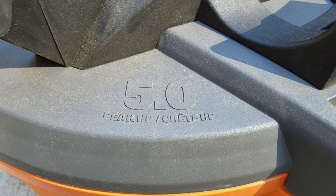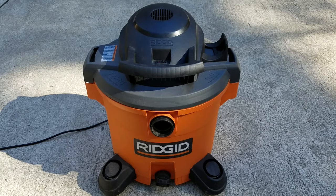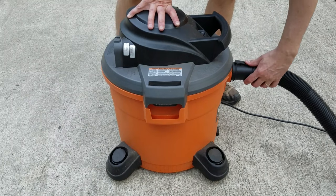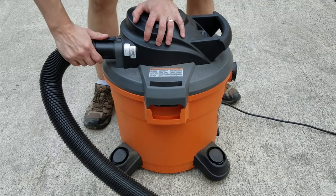My wet-dry vac is 10 amps, 5 horsepower, with a 2.5-inch hose, and costs around $50. It has plenty of suction, but you could get more power with a 6 or 6.5 horsepower vacuum. And if you prefer to blow the leaves out, you could just connect the hose to the vacuum's exhaust port.